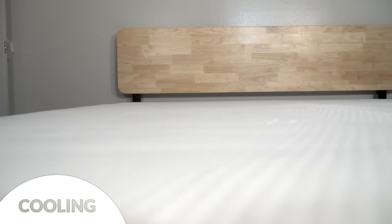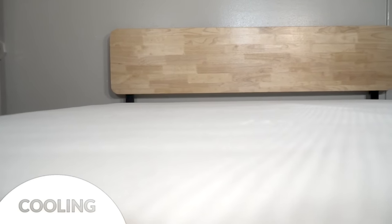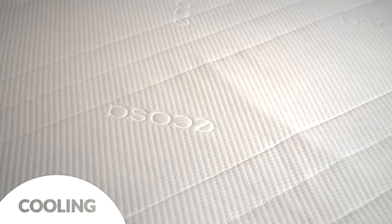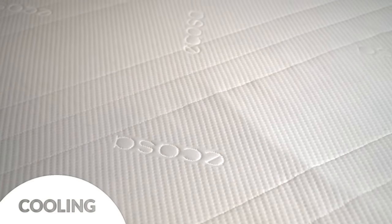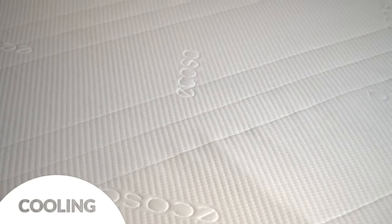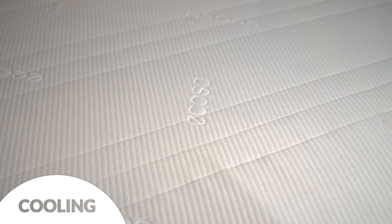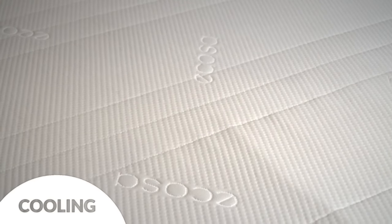Now we'll discuss cooling. The company has incorporated a few cooling features to help make sure you don't overheat — there's gel in the memory foam that helps keep heat away from the surface, and the grooves in the support foam help air to flow freely. I didn't feel uncomfortable on this mattress, but if you sleep exceptionally hot, layering the firmer Ecotex layer on top may sleep cooler because of the material's breathability and its shallower cradle.